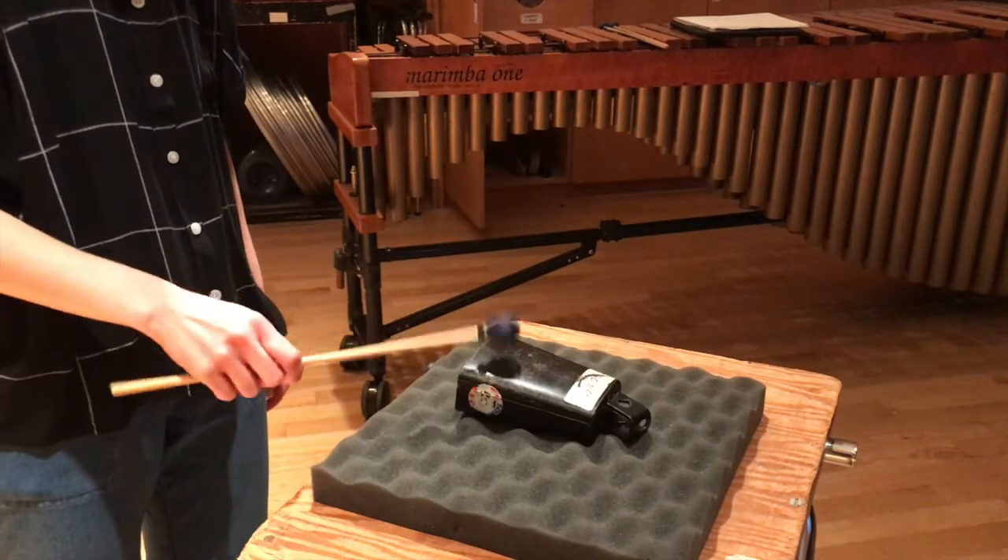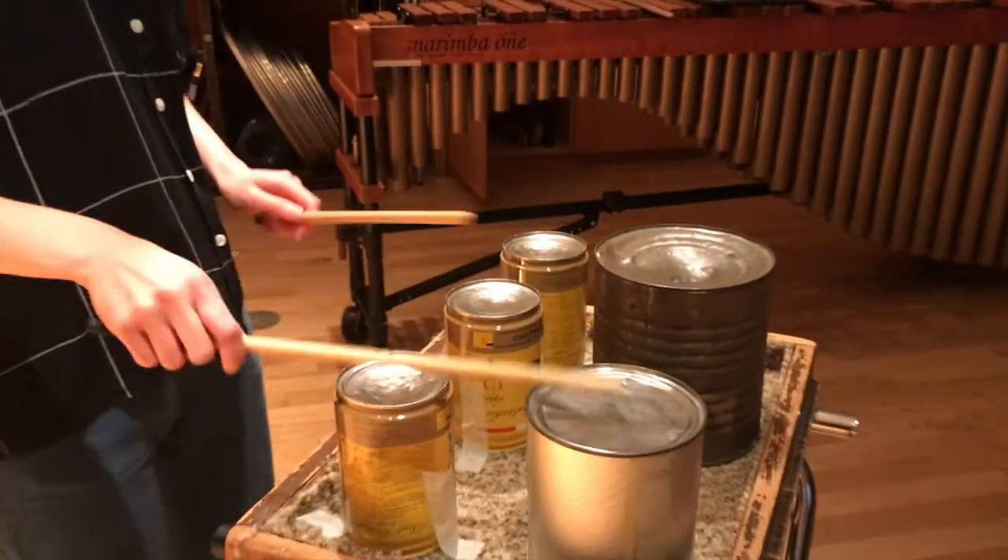Now that you have an idea of how to manage setups in a general way, here are some tips and tricks on how to mount found or small percussion instruments. For example, in Third Construction by John Cage you have to set up five tin cans, a clave, and a cowbell. Playing a cowbell on a flat table doesn't allow it to resonate very well. If you put it on some foam though, it resonates much better. Playing tin cans on a flat table causes some rattle, but if you place them on a carpeted table instead and put some tape at the base to secure them, that solves the problem.